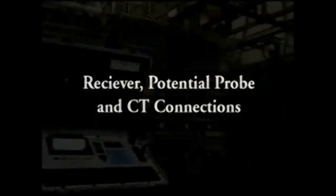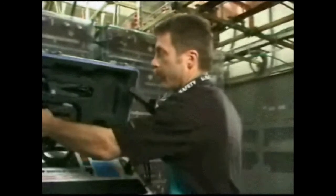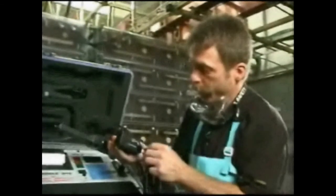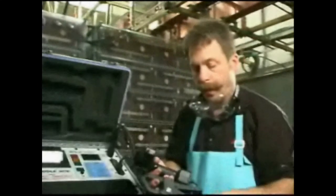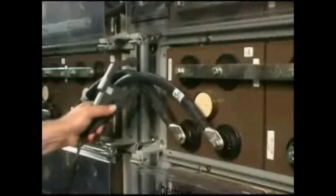Now we're going to make the receiver connections: the receiver, the potential probe with the keyed gray connector that goes into the bottom of the receiver, and also our CT, which is used to measure the current in the battery string. That's also a keyed connector that goes into the bottom of the instrument. We're going to make this connection on the inter-tier cable. And after I put my safety gear on, we'll be ready to take measurements.